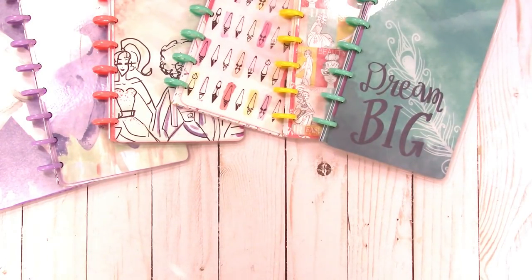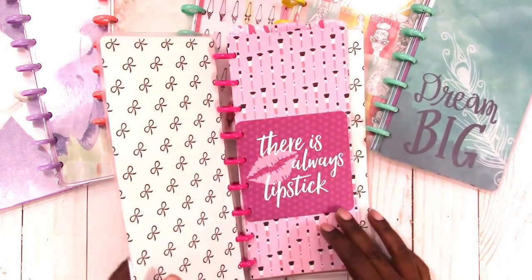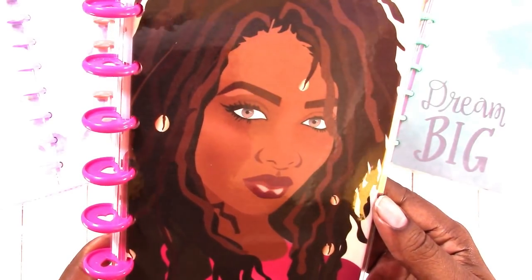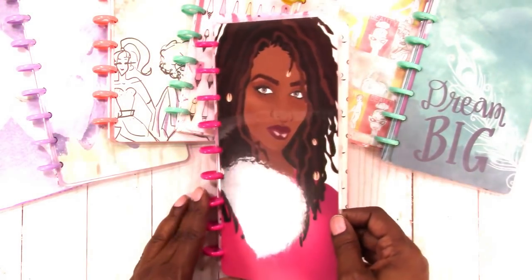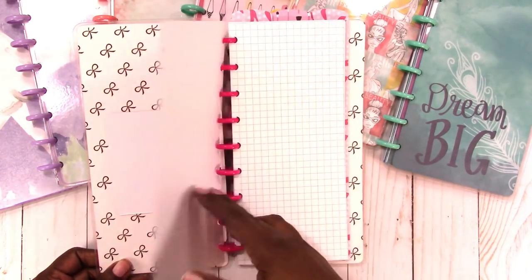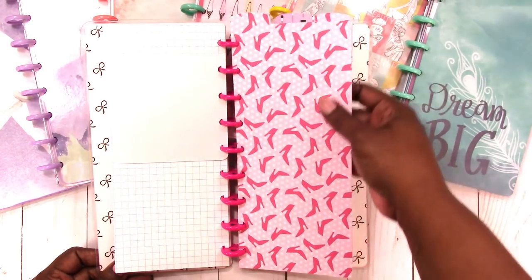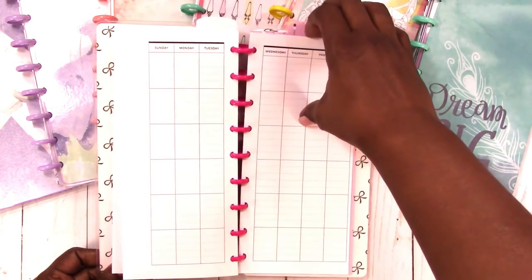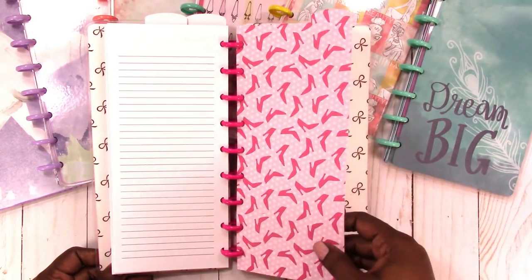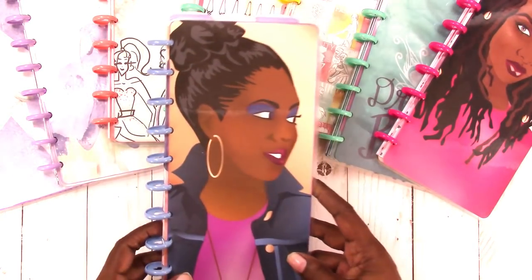Now we're going to start with the Planner Queens — I only did a couple of these. Here we go, this is the front cover. The inside cover has my signature bows and there's always lipstick. Here's the dashboard, your grid paper, a 'Be Classy' card, top tab divider one, the monthlies, top tab divider two, the weeklies, and then the last top tab divider, the inside cover, and the back cover.